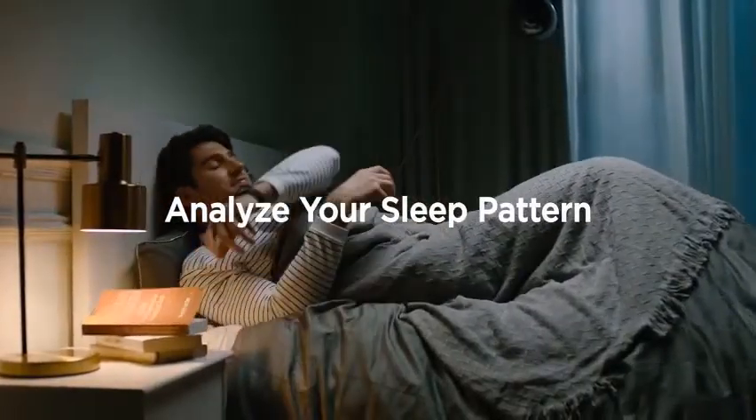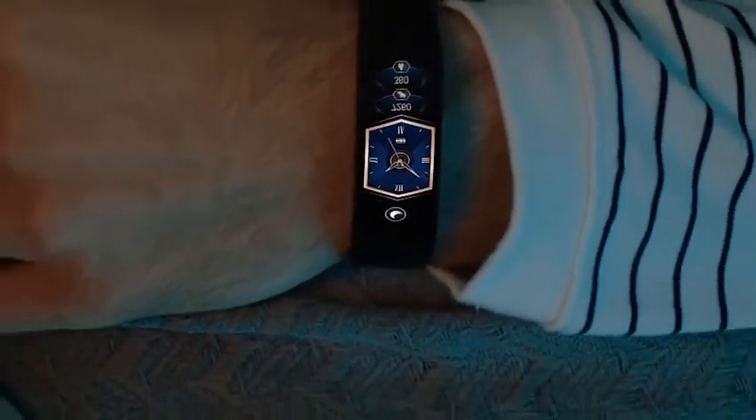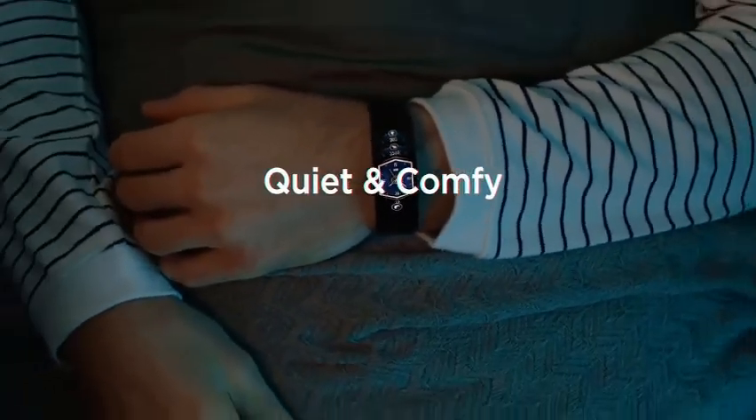Analyze your sleep pattern. The watch detects when you are asleep at night and begins tracking insightful data to help you understand and improve your sleeping patterns.